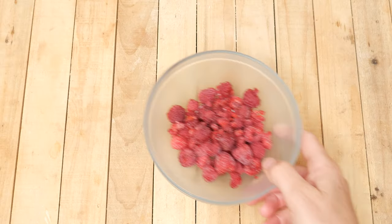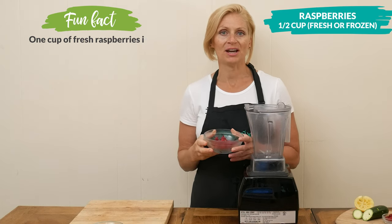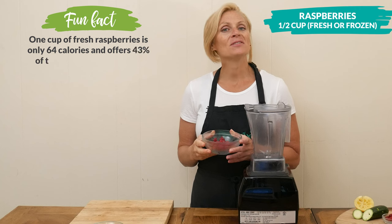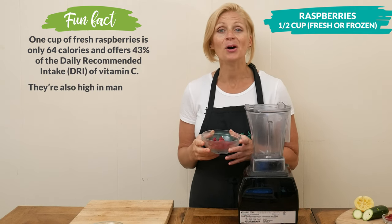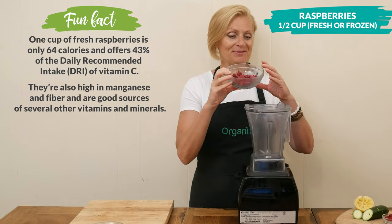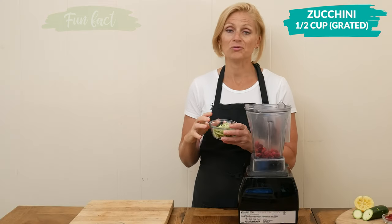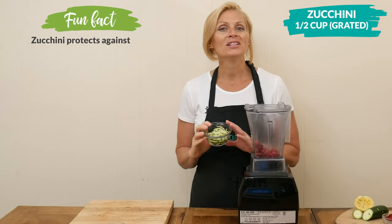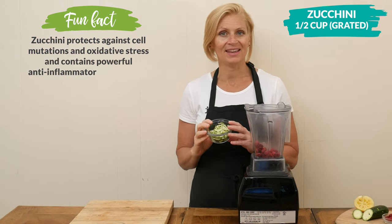Let's begin by adding one half of a cup of either fresh or frozen raspberries to your high-speed blender. Raspberries are rich in antioxidants — all that means is they help protect your cells from free radicals that can cause dis-ease in the body. Next I have one half of a cup of grated zucchini. You want to be sure to leave the peel on because that's where you're going to find most of the antioxidants.